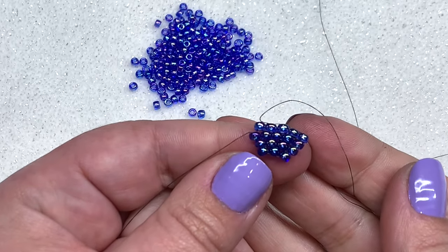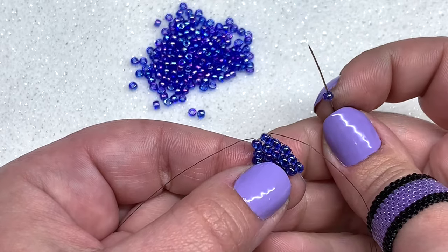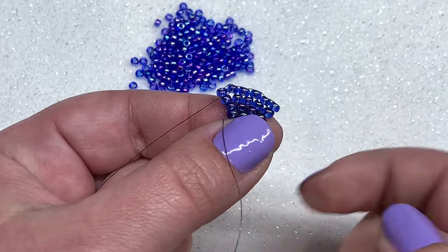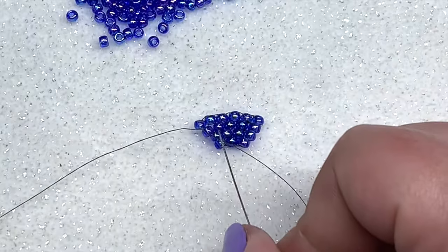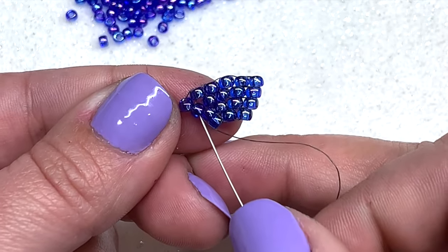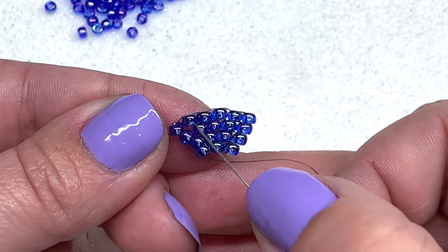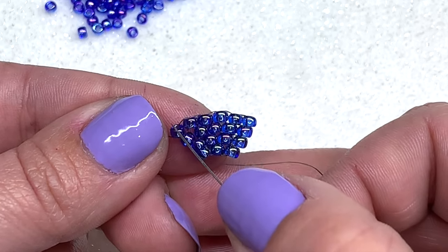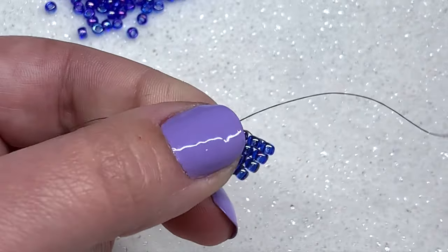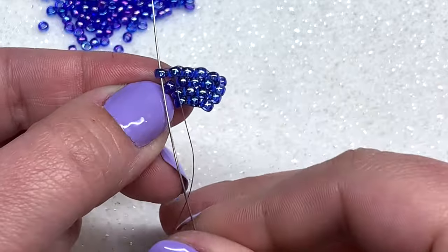Pick up another bead, go under the thread bridge, and up through the bead. Now we don't have another thread bridge to go through but we want six beads — it's simple: just pick up one more bead and instead of going through a thread bridge, go directly down through the bead on the row below at the end, and pull. Now you have a row with six beads. To start the next row, follow the thread path diagonally through the two beads on the side so you come out of the end seed bead heading in the right direction.